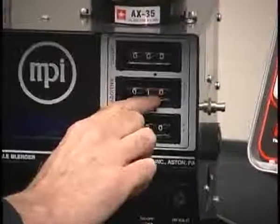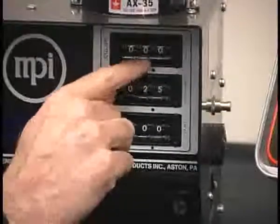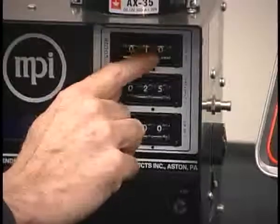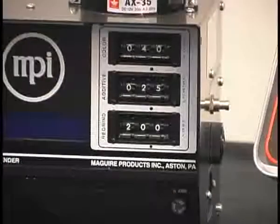If you have an additive — let's call that 2.5% — you would put 2.5% on that thumb wheel. And let's say there is a fourth component, let's call it color, and let's say that's a 4% color. And it's as simple as that. This blender then would be ready to operate.